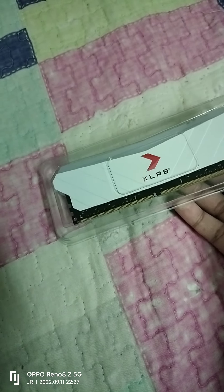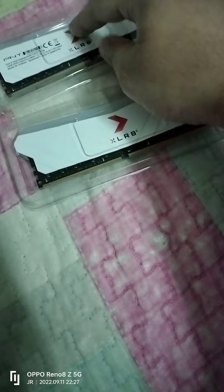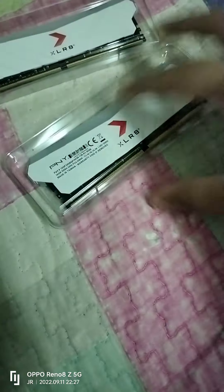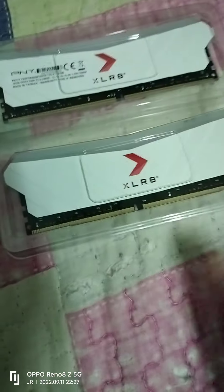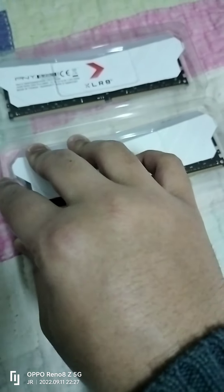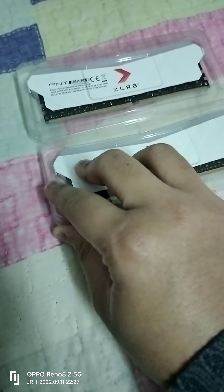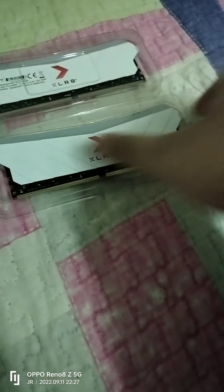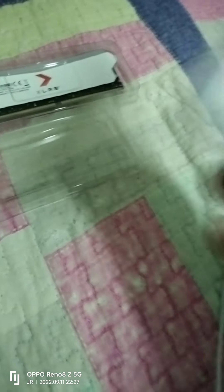I can take this out too. You can see the difference right now — yeah, different sides. I put it the wrong way but it doesn't matter. Now I want to unbox this RAM. You can open the cover from this side with one hand only. Here is our second RAM from the second slot.